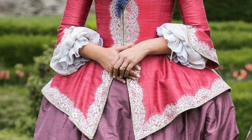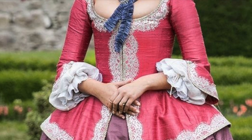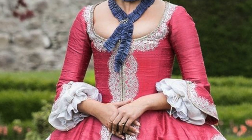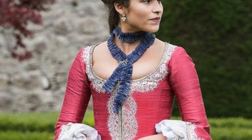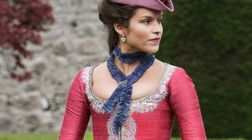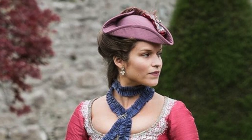Today we are making the accessories for this beautiful Outlander inspired Anneliese outfit. That's going to be the sleeve floofs, the blue neck scrunchie tie, and the purple tricorn hat that matches the color of her petticoat.